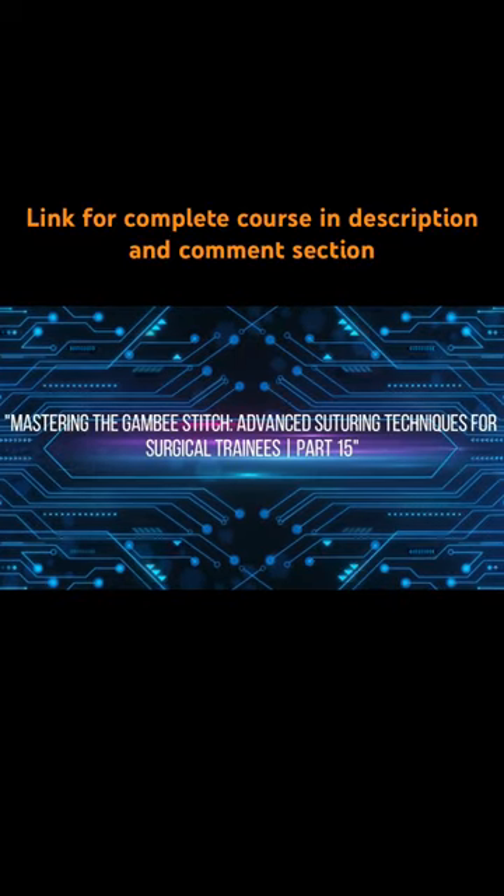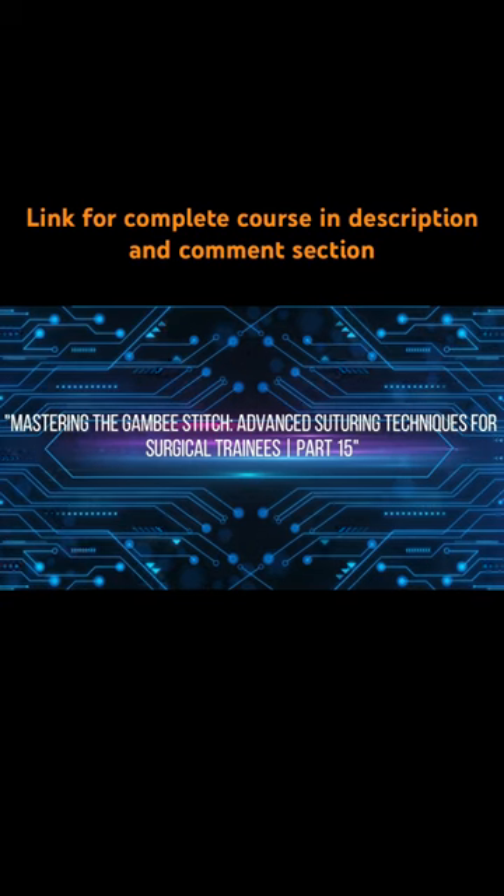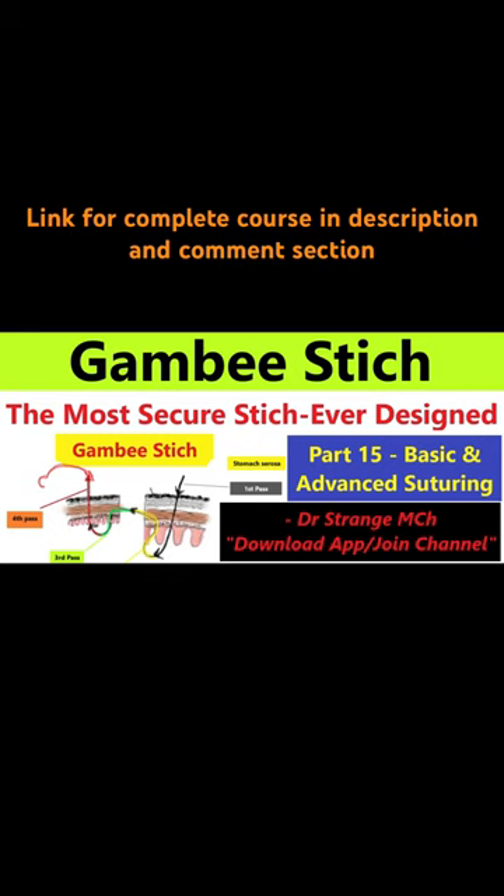Greetings aspiring surgeons and fellow trainees. On behalf of our team, I welcome you back to our advanced suturing course, and thank you for joining us in part 15.